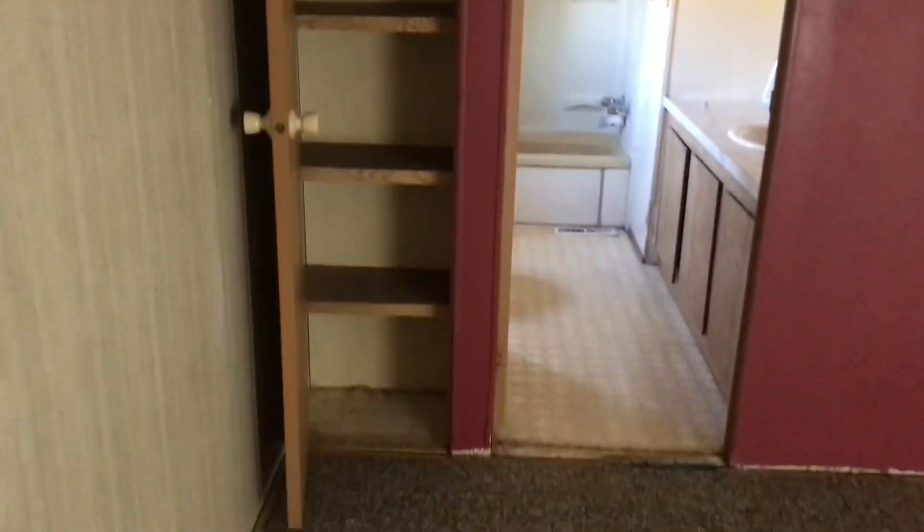This is going to be the main bedroom — the big bedroom. And this is a three-bedroom, two-bath home. It has a nice big walk-in closet and then a small towel closet to the left.